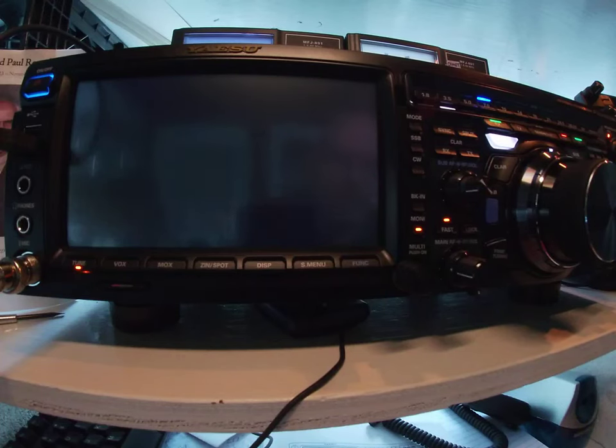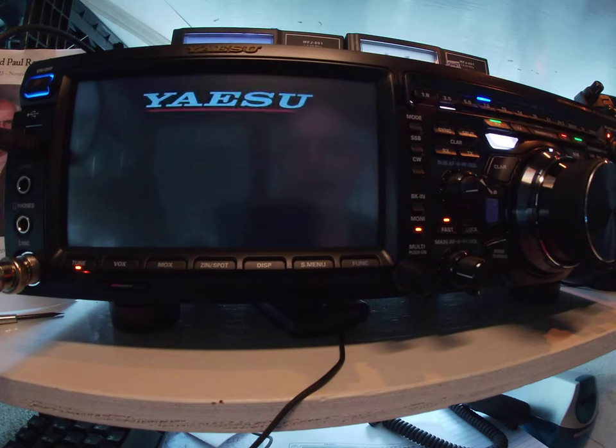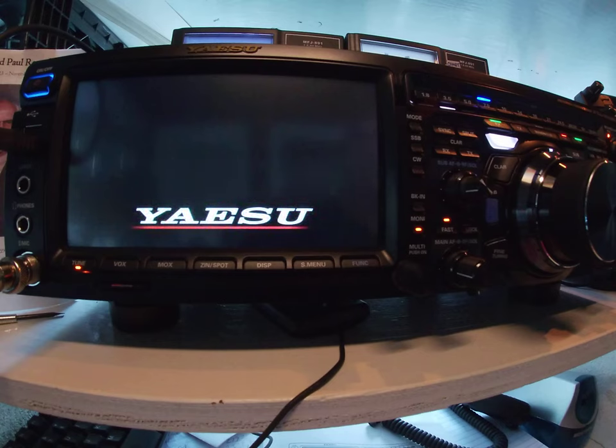This is the Yaesu screen saver video for the Yaesu FT-DX-101MP. The big radio went into screen saver, so I put the GoPro on it and I'm making a screen saver video.